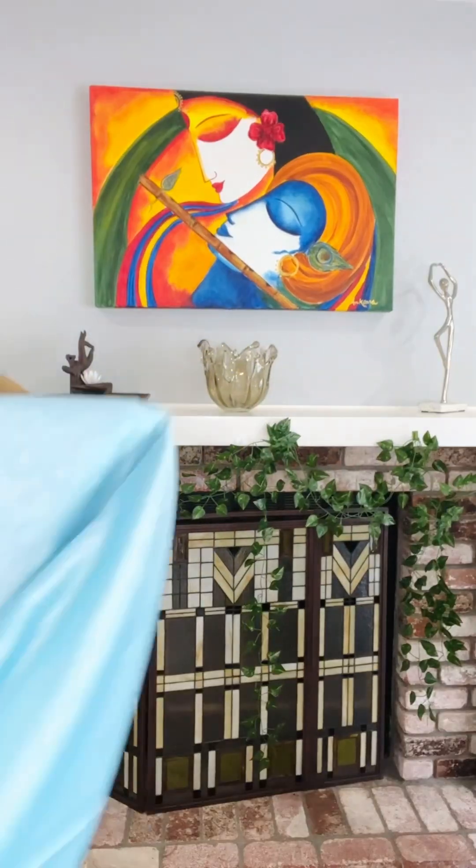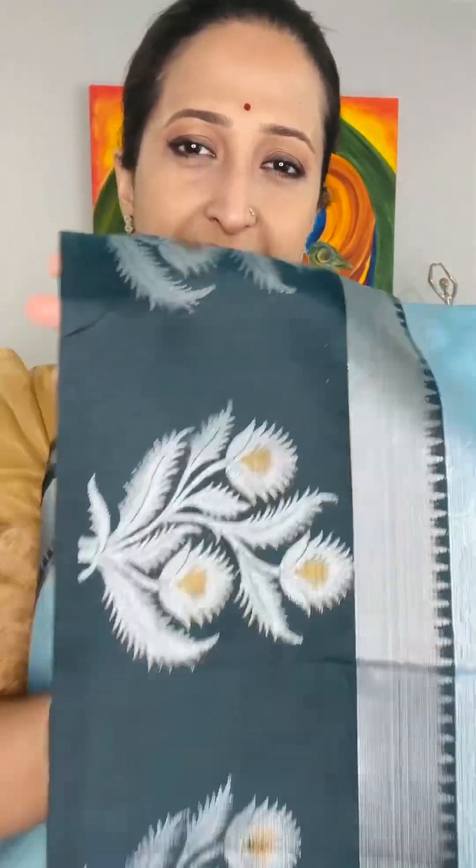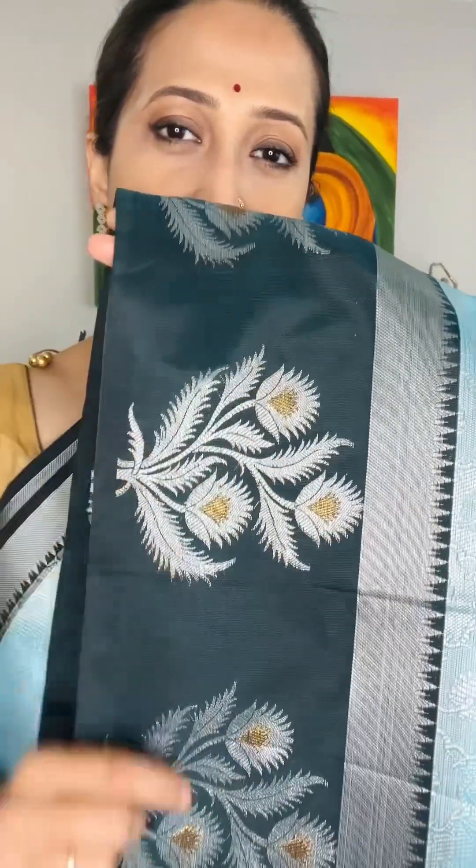This is the blouse piece for this one — also 85 dollars. And the last one is this beautiful sky blue color with a greenish black border — it's not black, as you can see it has a green touch on the border. The other one I showed you was baby pink, and this last one is a very beautiful icy blue color.